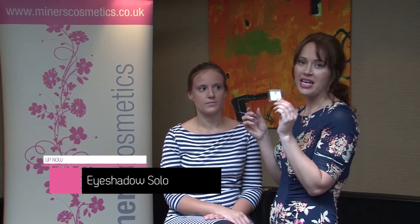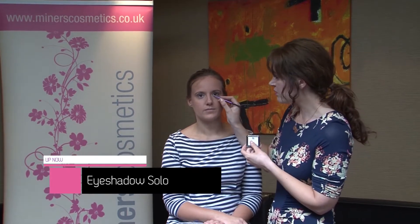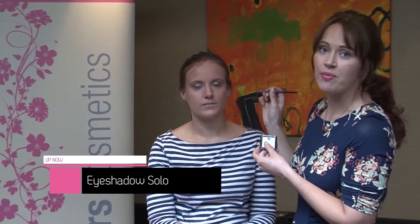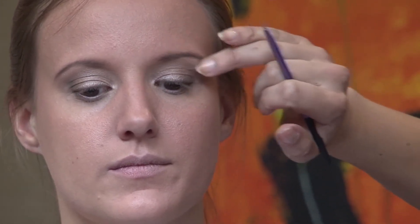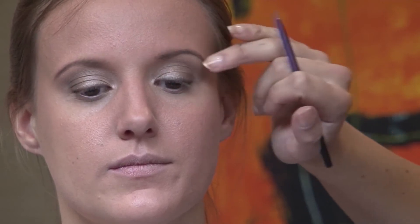Now we're finished with the brown eye shadow, here's a quick tip. I've used some of the Eye Shadow Solo in Luna with a tiny brush — just a tiny bit placed in the inner corner of the eye at the tear duct area. It also makes a great highlighter: take a tiny bit and blend it into the brow bone. This gives a really lovely arch to the eyebrow — a youthful and lifted look. Just blend it in really well with your fingertips or a brush so it doesn't look too obvious.